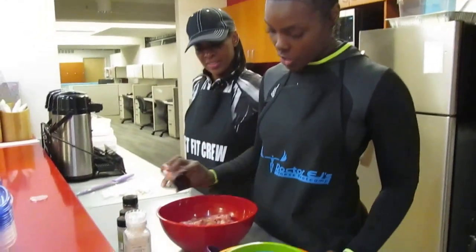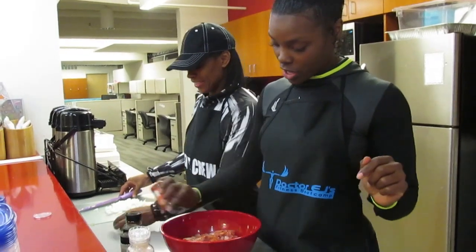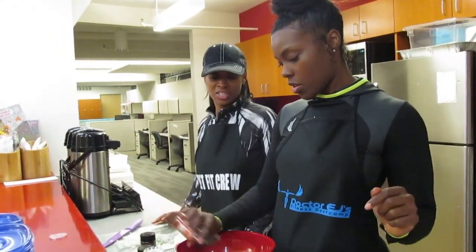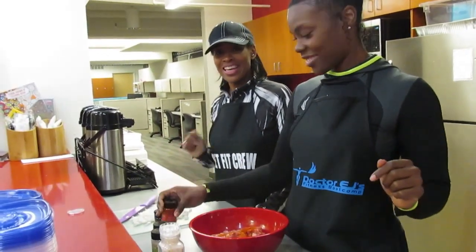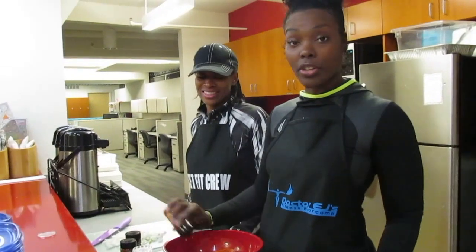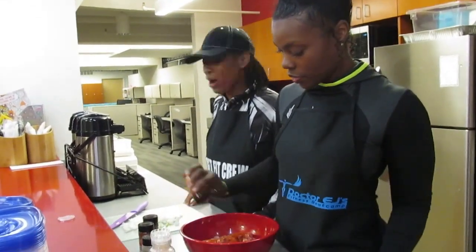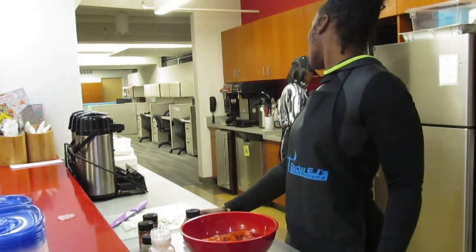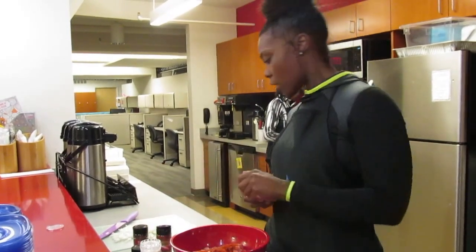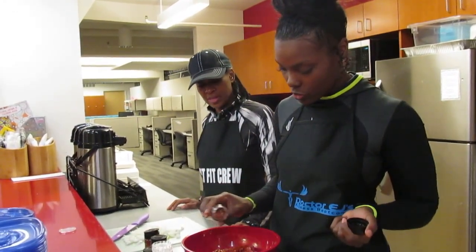We've got our cayenne pepper — that'll be the first thing going in on the chicken. And what we did not mention is that we did wash our hands — cleanliness is next to godliness. So we made sure we washed our hands first. I teach my kids to wash your hands and sing the ABCs: wet first, apply soap, sing the ABCs, then rinse, take a paper towel, and turn the faucet off with the paper towel. Now let's get our chicken seasoned — cayenne, paprika, crushed peppers.